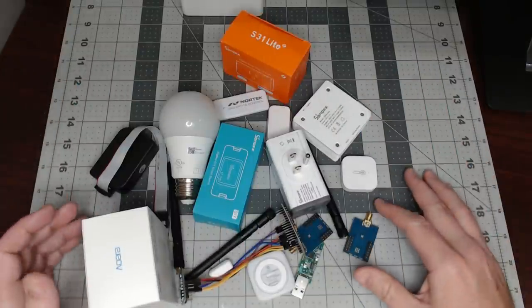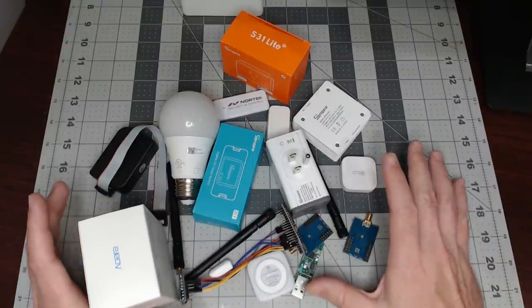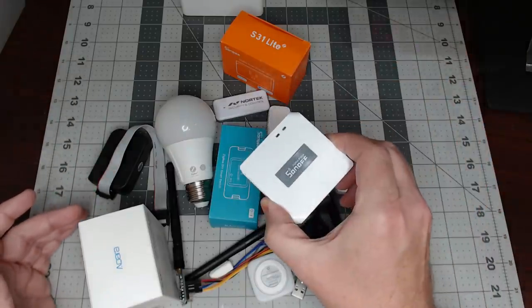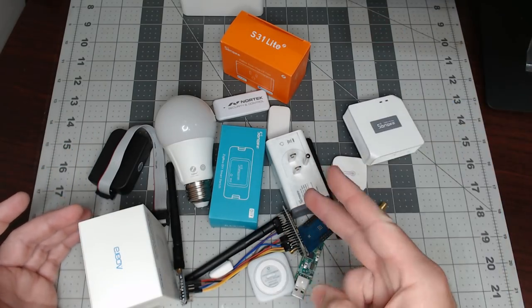So what is all this crap? Well, we're doing the Sonoff Zigbee bridge - let's not and say we did. What is all this crap? Well, we're doing the Sonoff Zigbee bridge with just fewer pieces. Let's check it out.